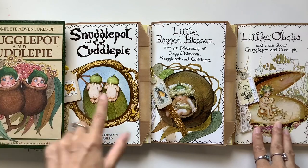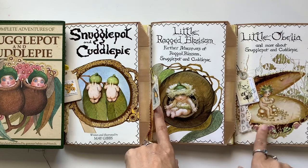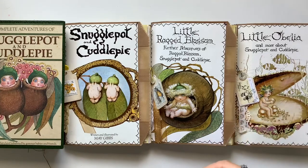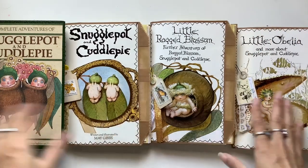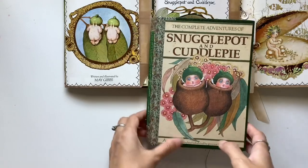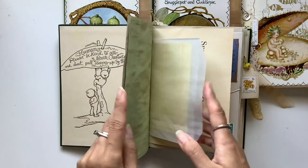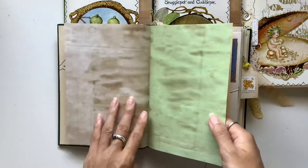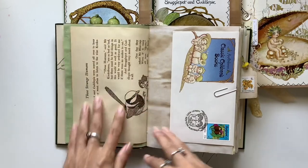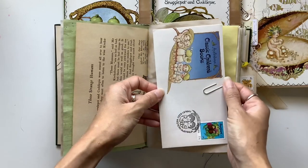Snugglepot and Cuddlepie, here's Little Ragged Blossom — so cute — and Little Obelia. These ones were set more in the Aussie bush and this one was set in the ocean. Really cute, and they are all already sold. I wasn't actually sure if they would be popular at all because it's a very specific themed journal series. I just love it — such a sweet book. It's by Mae Gibbs and it's just got a green and gold theme here, so I think coffee-dyed green and gold papers, just so that it can have that Aussie green and gold colour scheme.